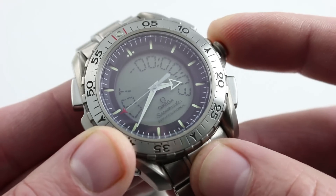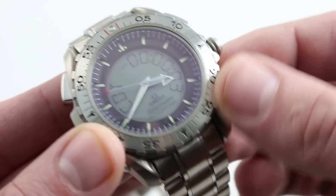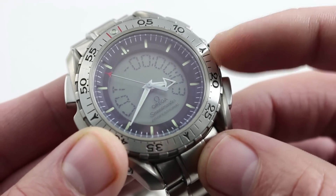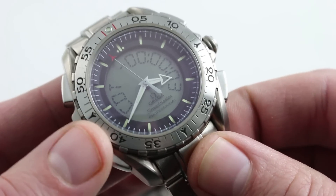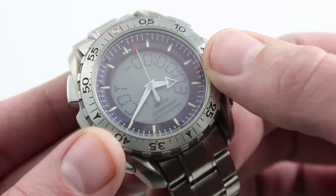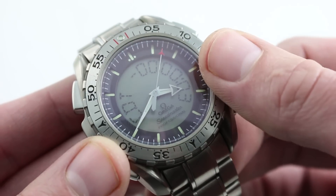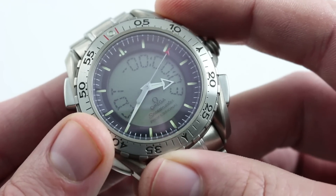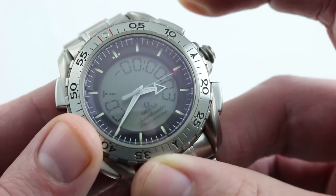Pressing the crown again, this is countdown time. You can set it by pulling the crown out and then using the toggles to select hours, minutes, and seconds. What this does is activate an alarm once your countdown time is reached. So if you need to cook something for 22 minutes and 30 seconds, you can set the countdown timer, pull the crown out to set it, and operate it like a conventional chronograph.